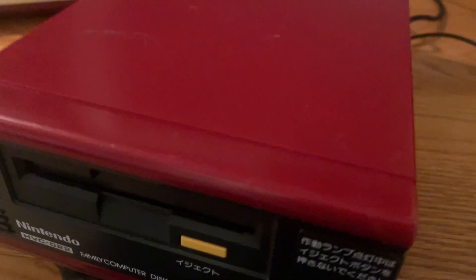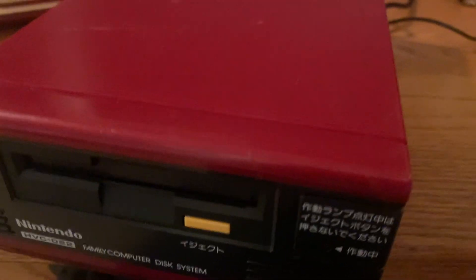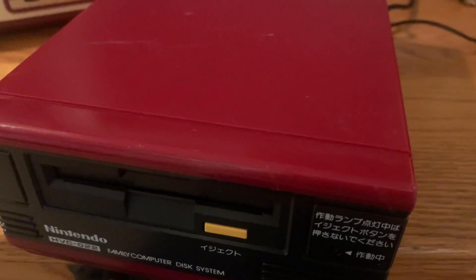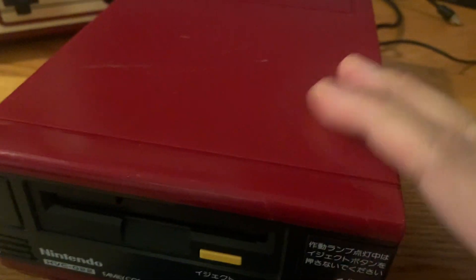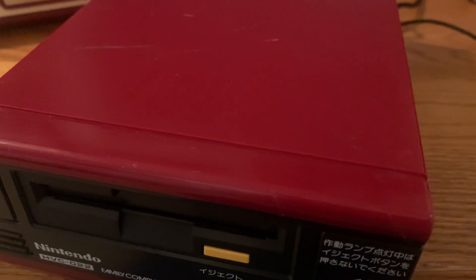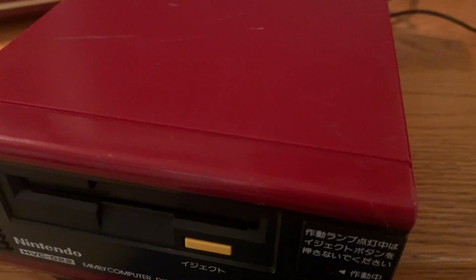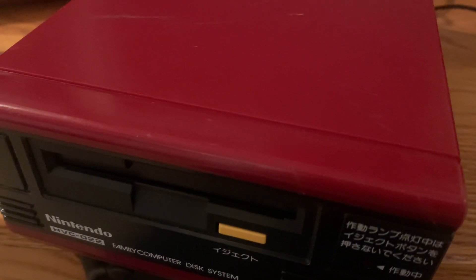One downside of the disc system is that the belt prematurely wears out, so you'll have to get it fixed. I have two disc systems — one has a new belt, and the other doesn't. I bought some new belts and I'm going to try replacing it myself, but that's one of the negatives of owning the disc system.